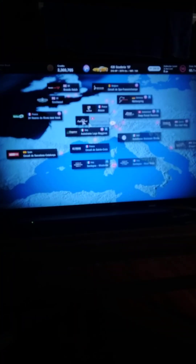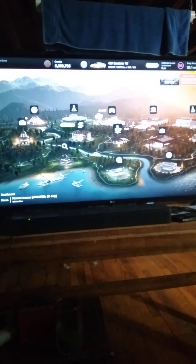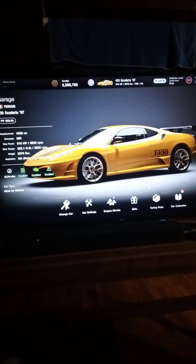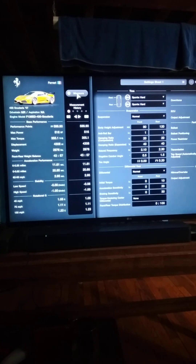Let's go ahead and get out, go back to the shop — the garage — and we'll show what we did. I personally actually like the car. As far as Ferraris go, it's pretty decent, it looks good, and it drives good. You don't really need to do anything with it.